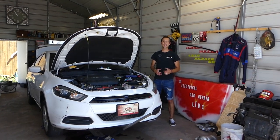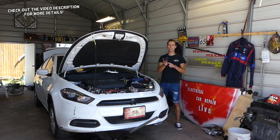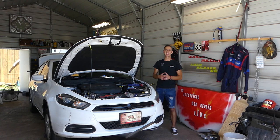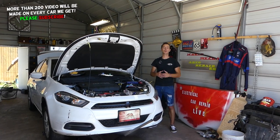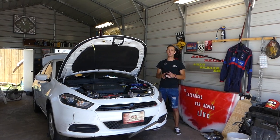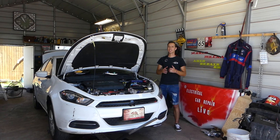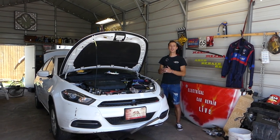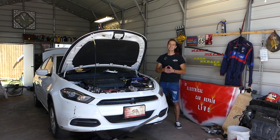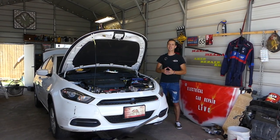Hey guys, welcome back to Auto Repair Guys. In today's video, if you have a Dodge, Jeep, Chrysler, or Fiat with an automatic transmission and you're trying to disconnect the transmission lines, stay with us — we'll explain how to do it. It's very simple if you know how; otherwise you can damage things, and everything is expensive nowadays. Subscribe, like the video, and leave a comment below. Let's start.